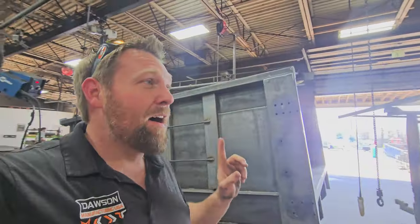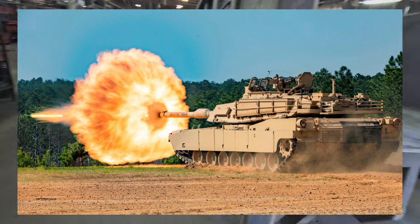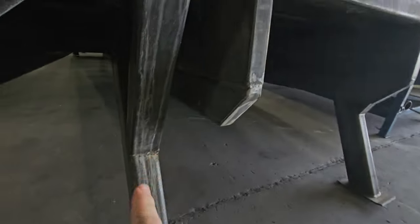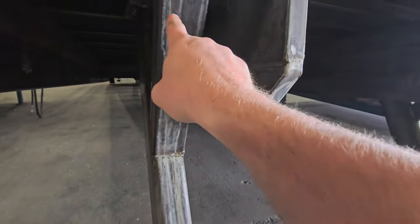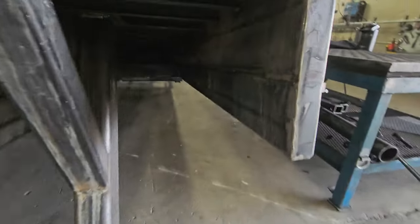It is built like a tank — absolutely amazing. Look at all the hardware. This thing is an absolute monster. Look at these legs — they're massive, I think they're six by four, and they also have a four-by-three support with gussets up inside. Look at the beams in this thing — they're massive. That's the step for the mulchmate down there.